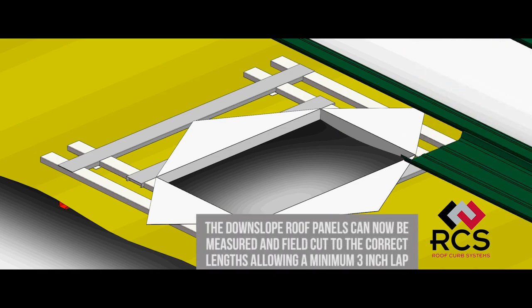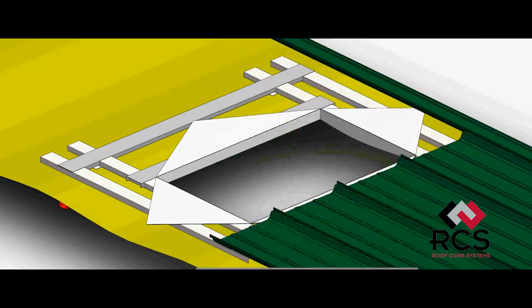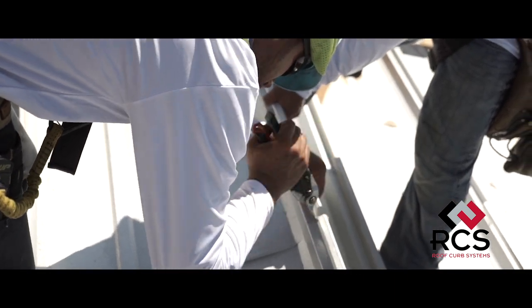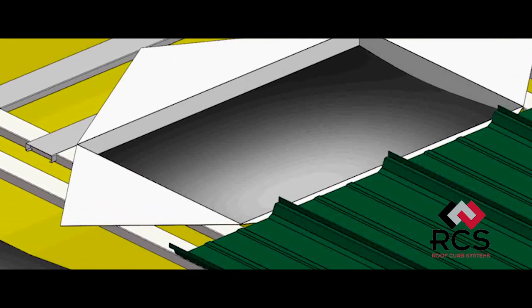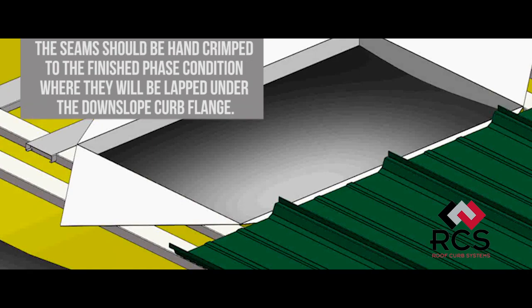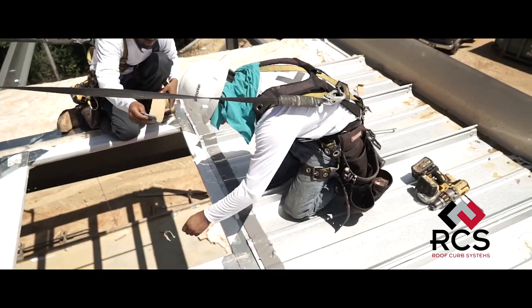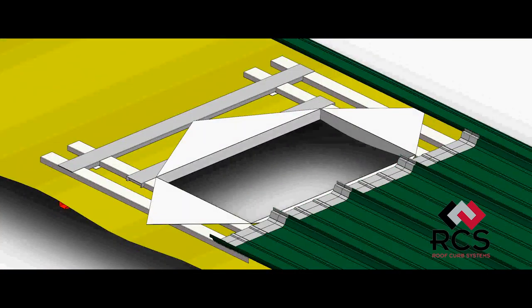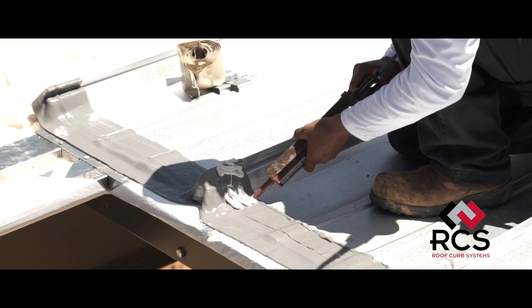The downslope roof panels can now be measured and field cut to the correct lengths, allowing a three to five and a half inch lap across the entire width of the curb flange and integrated rib cap. After the corresponding downslope roof panels are installed according to manufacturer specifications, the seams should be hand crimped to the finishing phase condition where they will be lapped under the downslope curb flange. A row of RCS 7 bead mastic spanning the entire width of the curb flange should then be placed on the roof panels where the lap condition exists, and caulk supplemented on the roof panel high ribs to prevent gaps at the built-up connections.